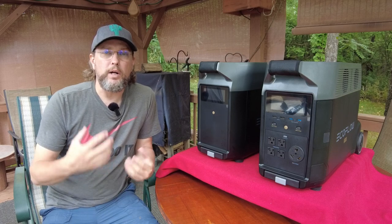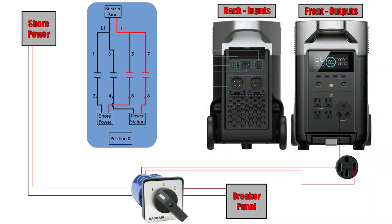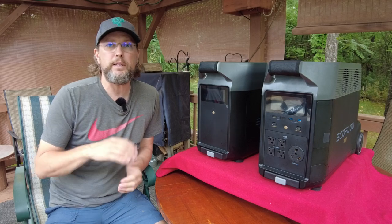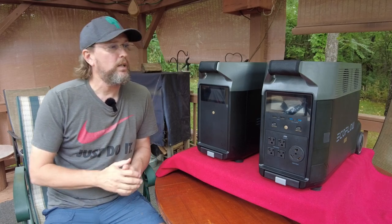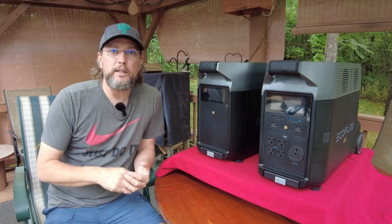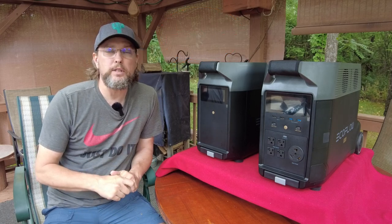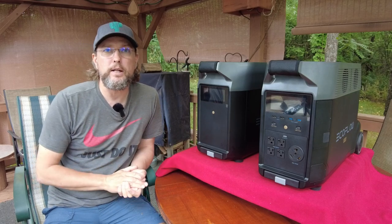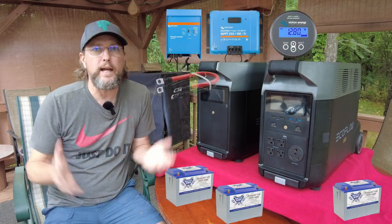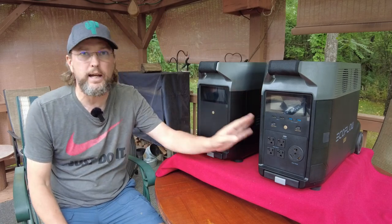So I want to talk about what I have, why I chose it, and how I integrated it into my RV. Like I said, this is a 3600-watt unit with a 3600-watt inverter, and it's also got the equivalent of three 100-amp-hour lithium-ion batteries. What I really like about these portable power stations is that everything you need for a traditional solar setup — the inverter, the charge controller, the battery monitoring system, all the batteries, all the cabling — is included in this nice compact little box.